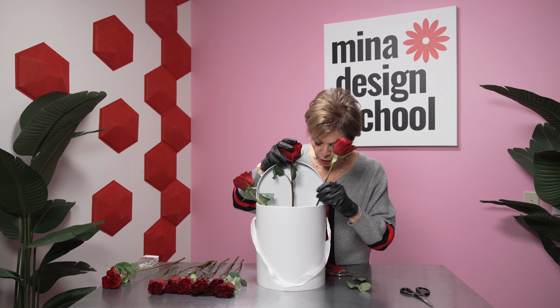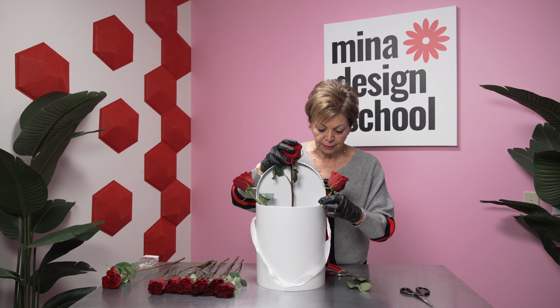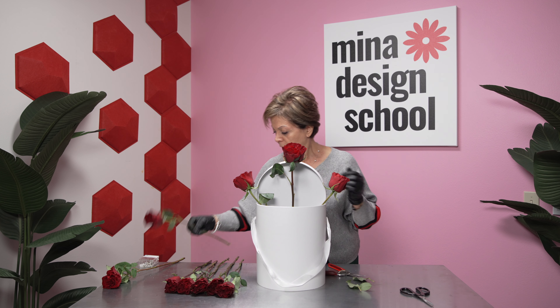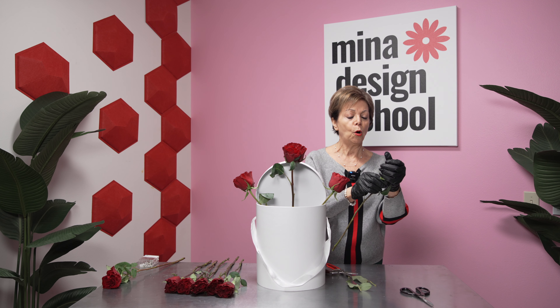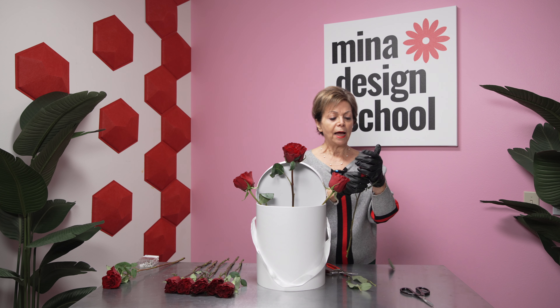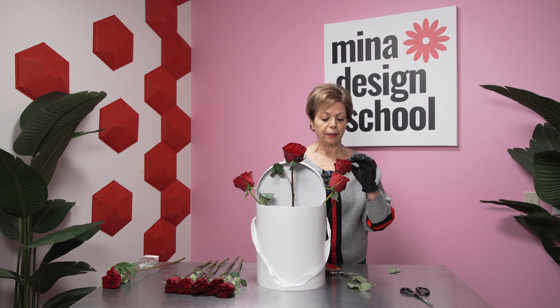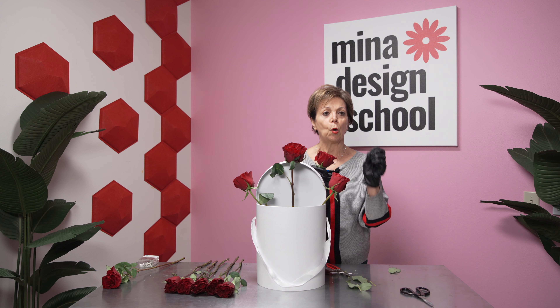Go one by one. We are making a compact, very nice, beautiful compact rose arrangement. I will go around the edge first. Open them a little bit. If you have your roses prepared the day before, they open nicer and better for your arrangement.